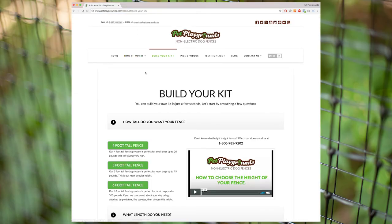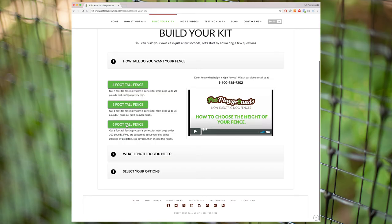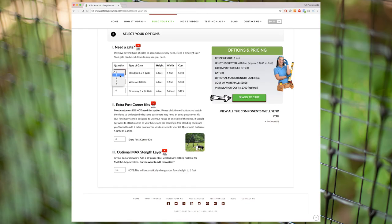When ordering, first you'll select the height, then you will select how many linear feet you want, and in the final step you will select what options you want. For most customers, the only option they need is a gate. However, if you are planning an advanced installation, you may need extra corner posts, which are required when making a 45-degree turn.